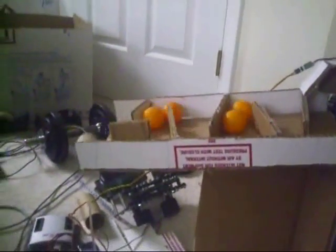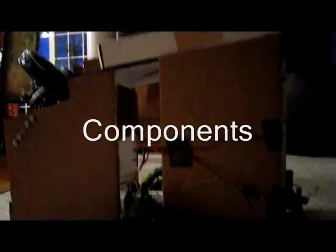So, let's get started. This is a ping-pong ball shooter I built for a freshman orientation for Westboro Robotics Club. I built it over the summer. It's a pretty fun project.